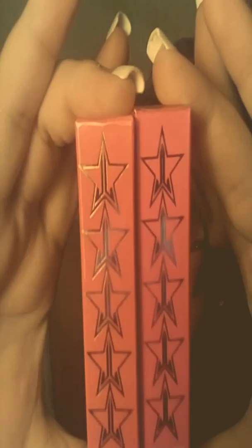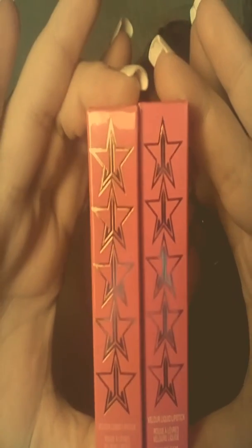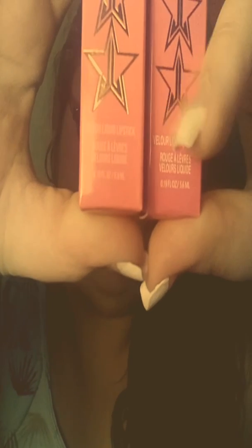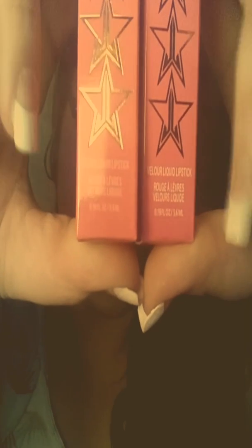Here are the boxes. And if you can tell, there are two different shades of pink. And actually here at the bottom, the font is actually a little bit different on this one here — it's actually more bold.